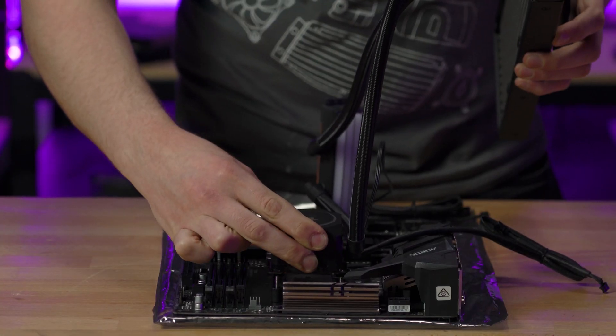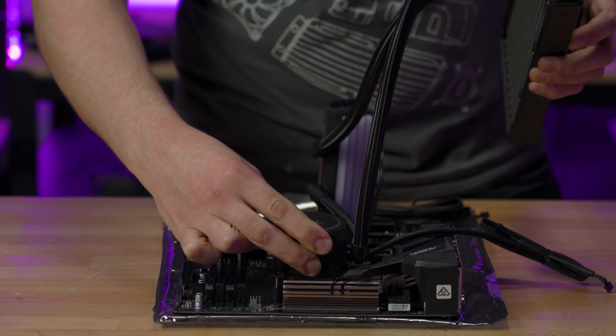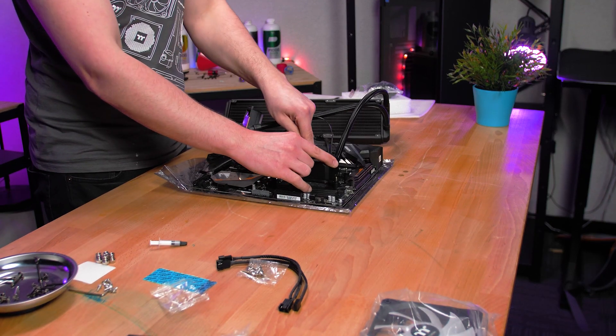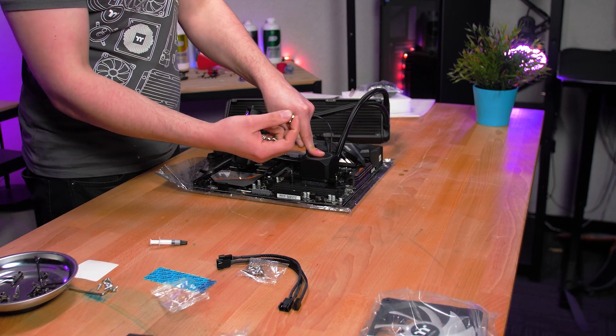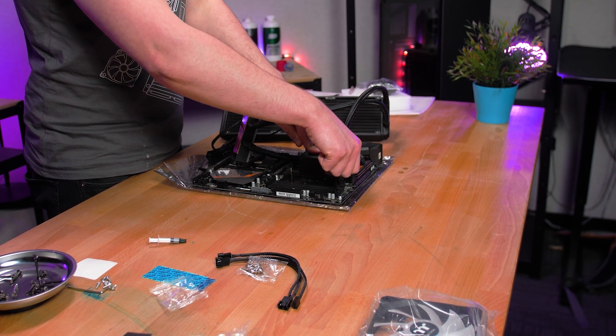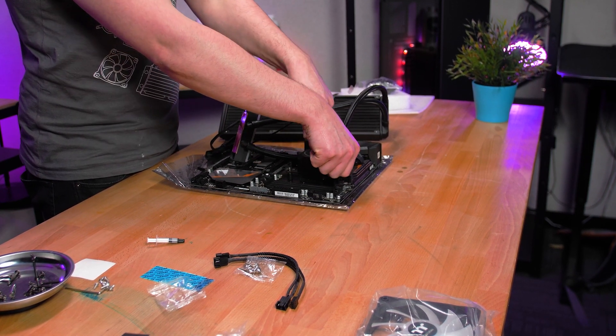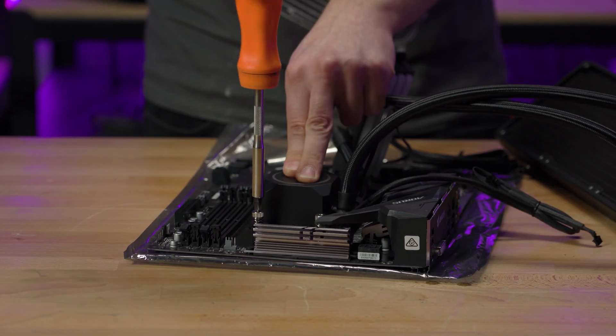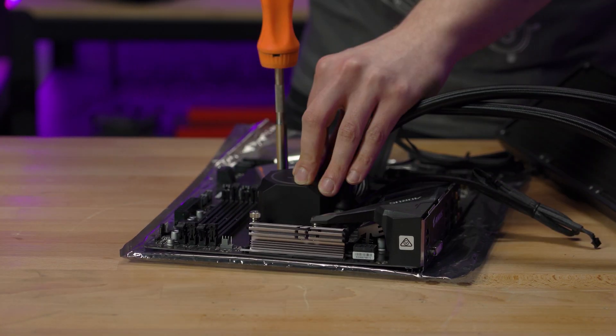Align the water block and the attached bracket with the mounted screws we installed earlier to the base plate, and press down firmly. Once your block is on, grab the silver locking screws and screw them in with your fingers first, inserting them in a cross pattern to secure the block. Then grab a screwdriver and tighten all the screws again to finish the job.